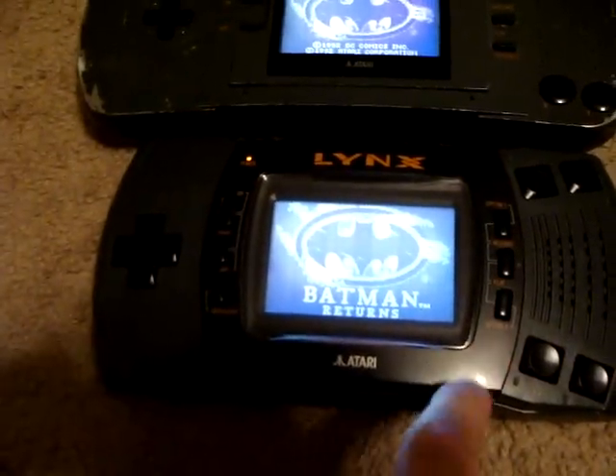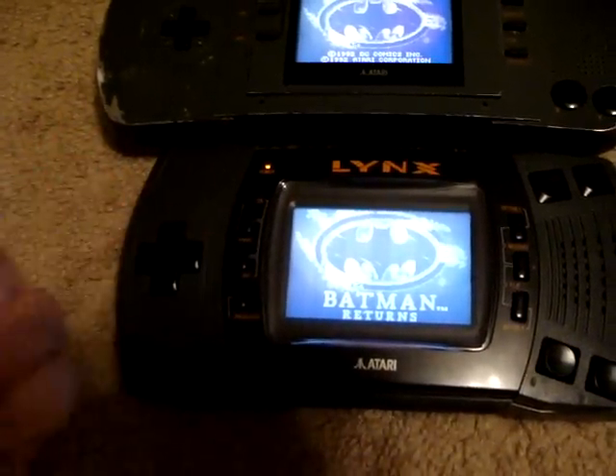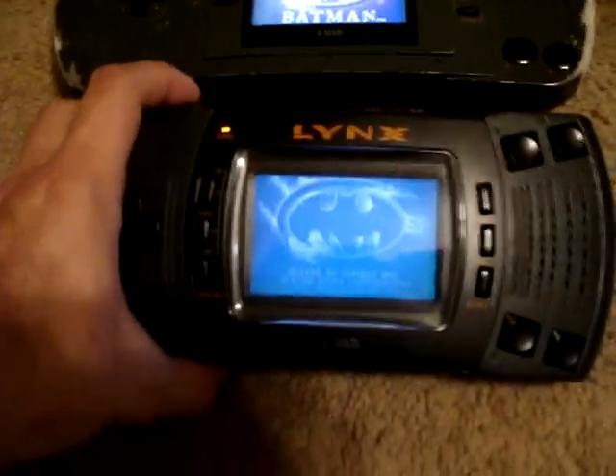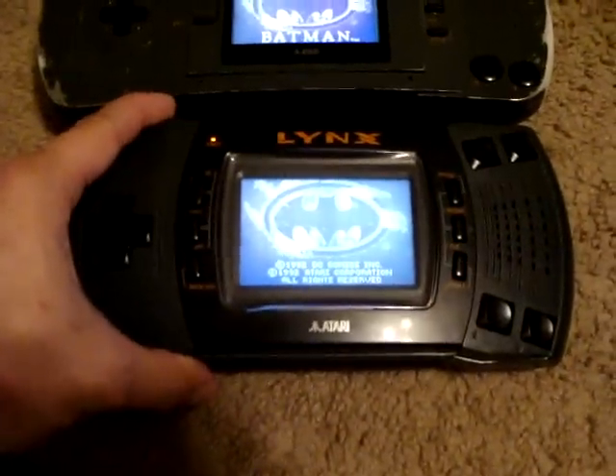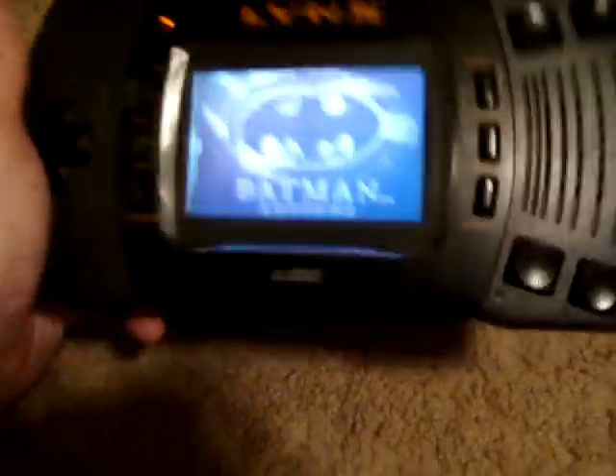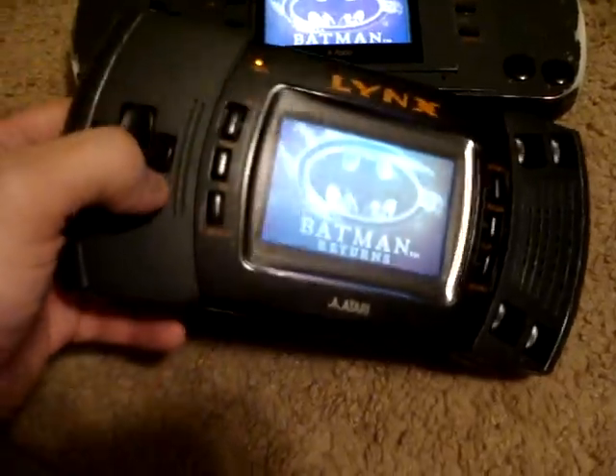The Lynx launched with California Games and a couple other games. There are somewhere around 30 to 40 games for the system — a bit of a commercial failure. Atari never really got back into the handheld business after that, and they were sold to the French.